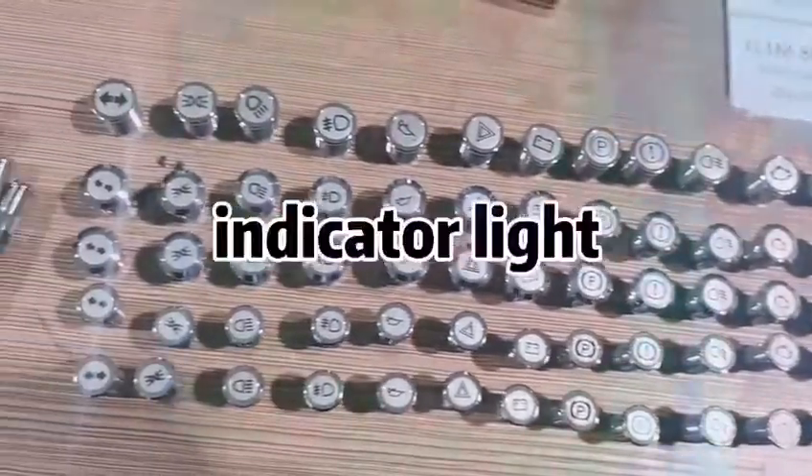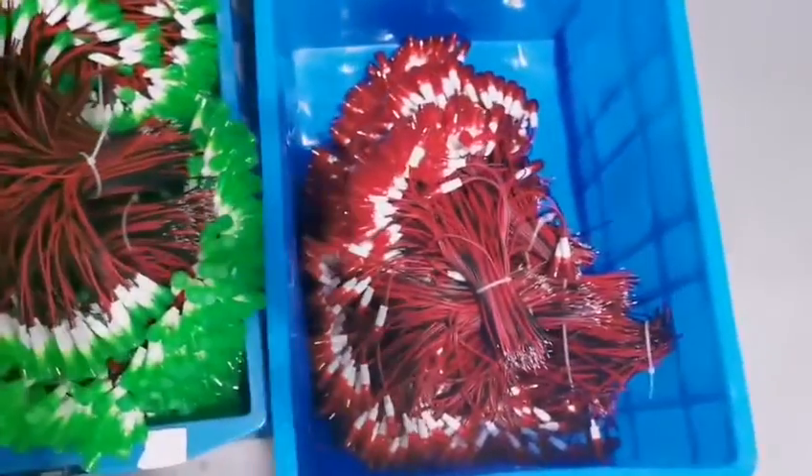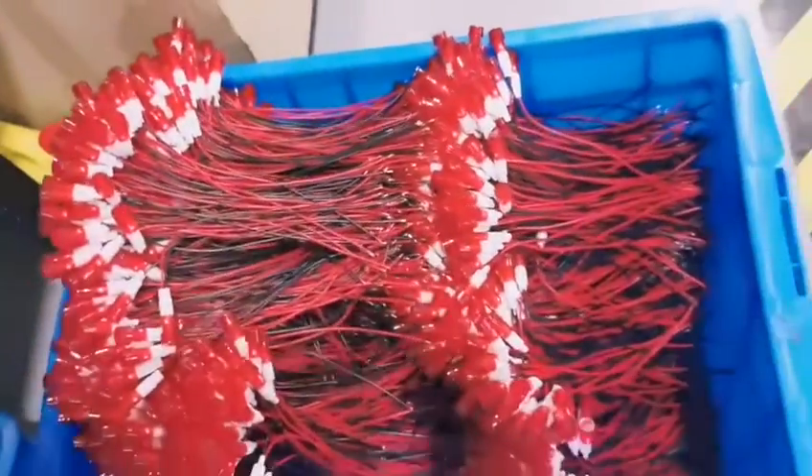Next is the indicator light. These are plastic indicator lights in red and green, which can be used in mechanical equipment and commercial kitchen equipment.